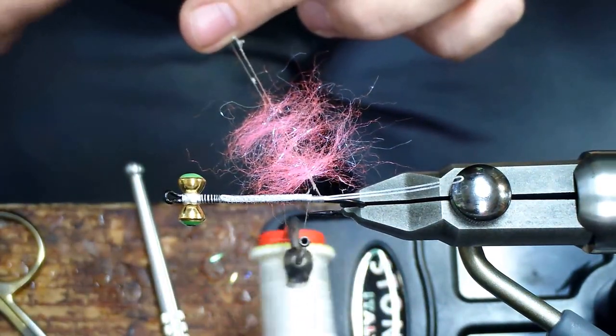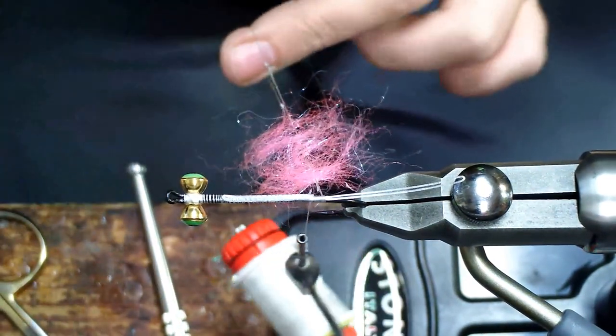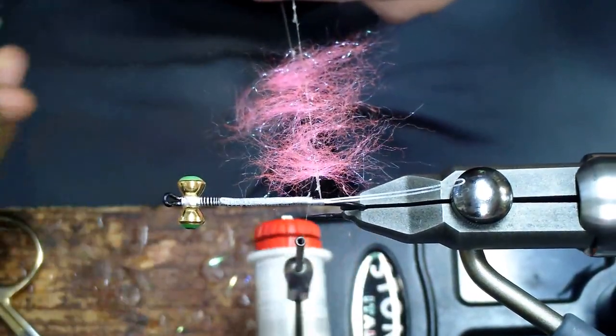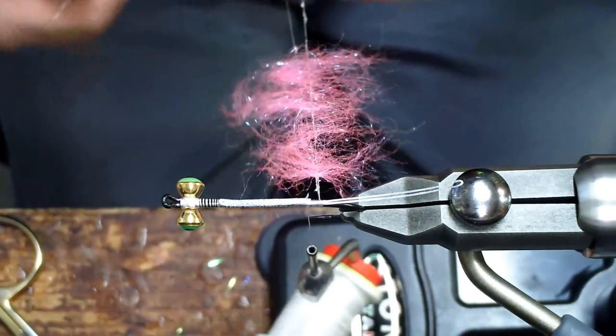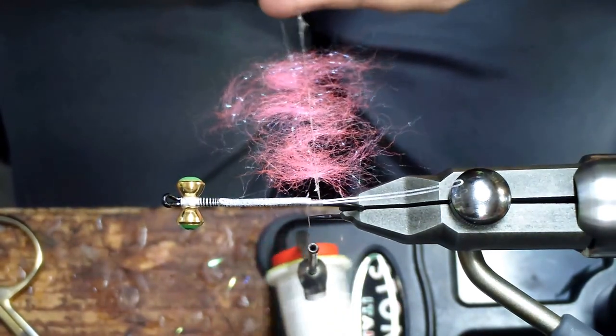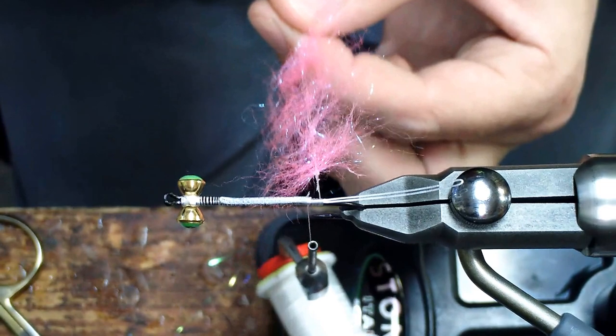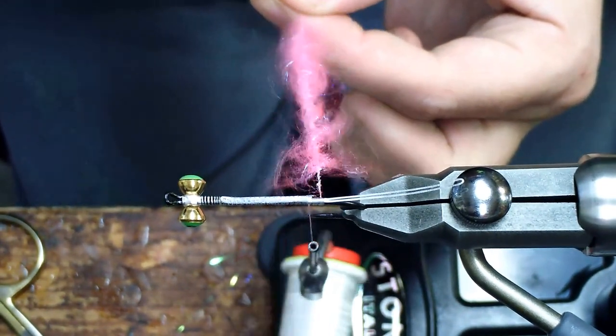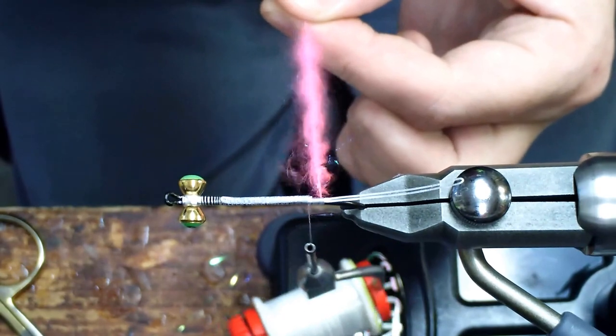Usually three or four clumps is all you'll need — we'll do one more, there's the fourth clump. And we're going to grab ourselves a dubbing spinning tool, pinch it, and we're just going to start spinning the material in the dubbing loop. Get it nice and tight and you'll see it'll start turning into that nice rope.